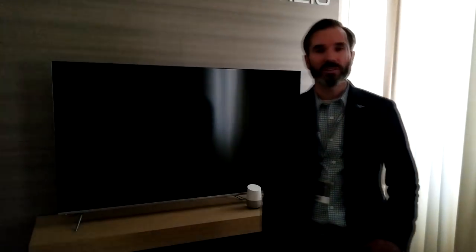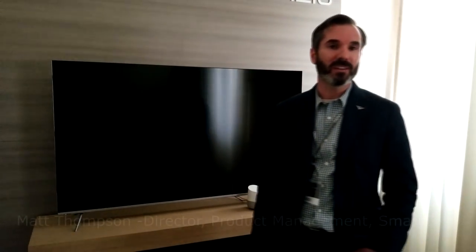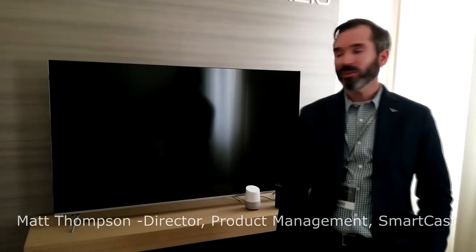Hi, I'm Matt Thompson, Director of Product Management for the SmartCast platform. And what we're looking at today is the latest in the SmartCast ecosystem.